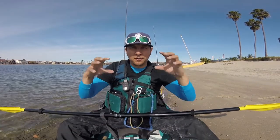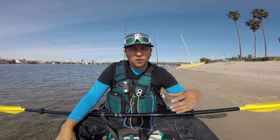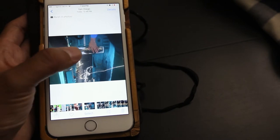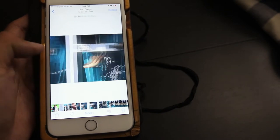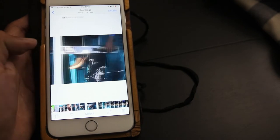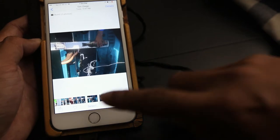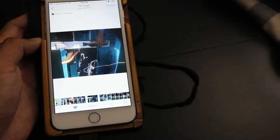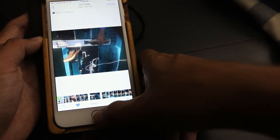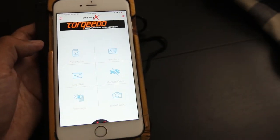So that's the dry run of catching and photographing a fish for the submission. After I take the pictures and before I submit to the tourney app, I go through the pictures and look for the clearest one. In this case I think I'm going to go with that one, so what I do is I favorite it, and then I go to the Tourney X app.